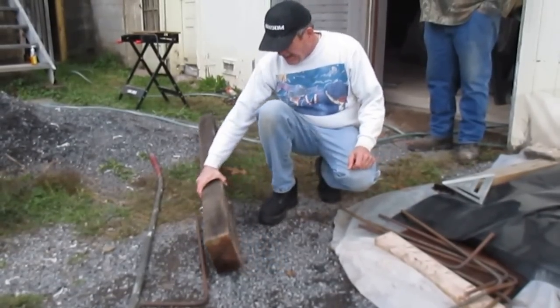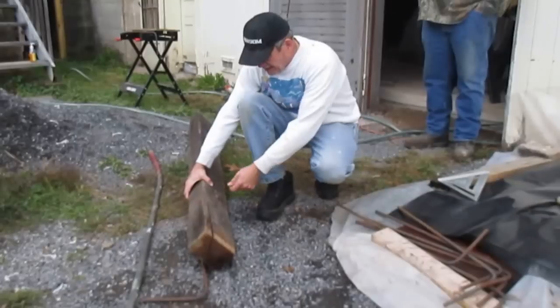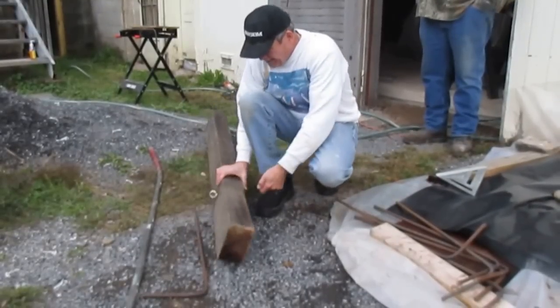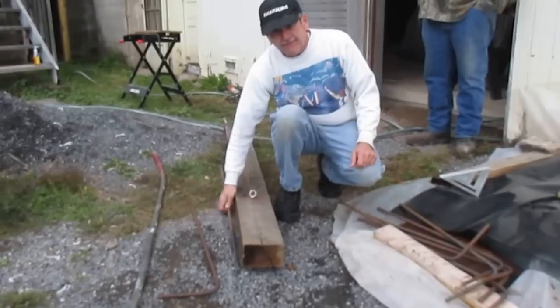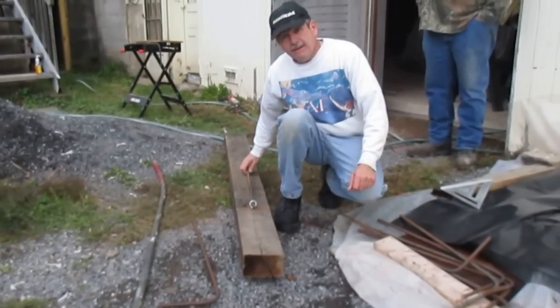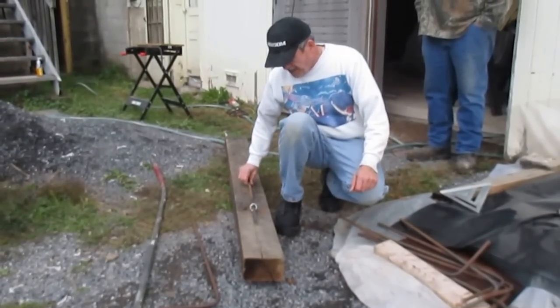I drilled a hole and put the eye bolt through this oak board and put a nut on the other end. With this eye bolt — it's very strong — you put the rebar through the eye bolt.